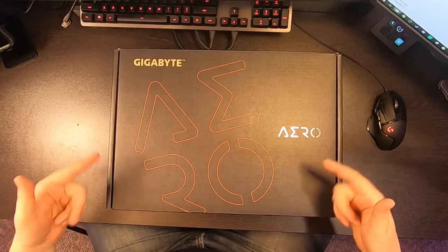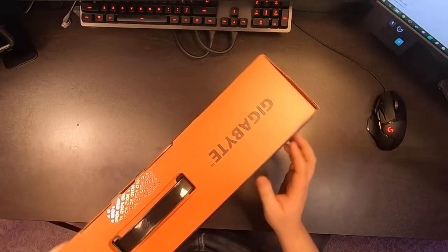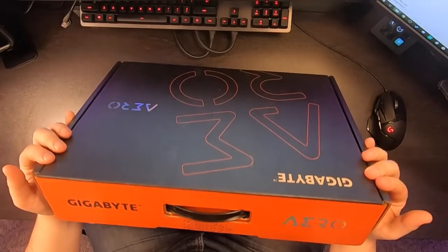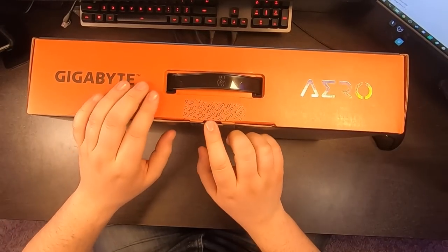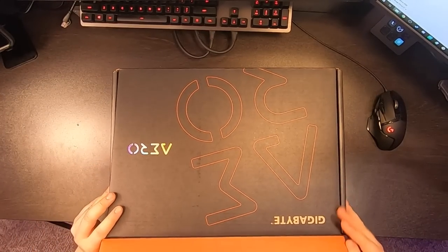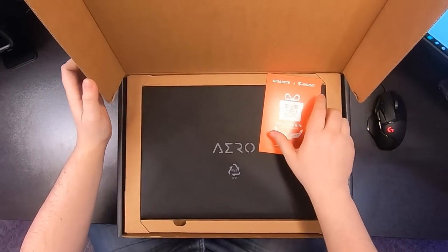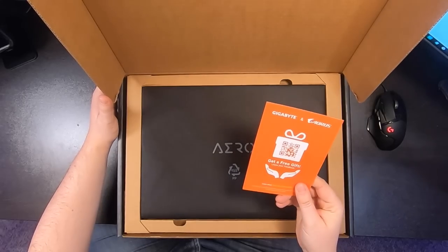We're going to unbox it because I haven't even opened it yet. The packaging looks very good; I've already taken off the void sticker so everything looked good before I got it. The easy way to open it is from the back and then lift up — just like so.